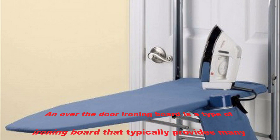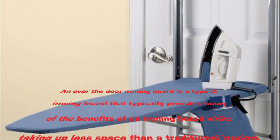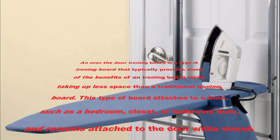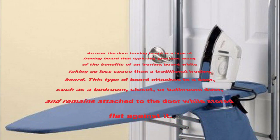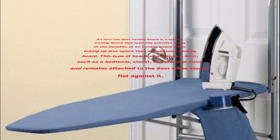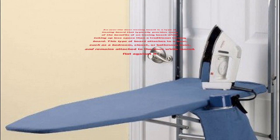An over-the-door ironing board is a type that typically provides many of the benefits of an ironing board, while taking up less space than a traditional one. This type of board attaches to a door, such as a bedroom, closet, or bathroom door, and remains attached to the door while stored flat against it.